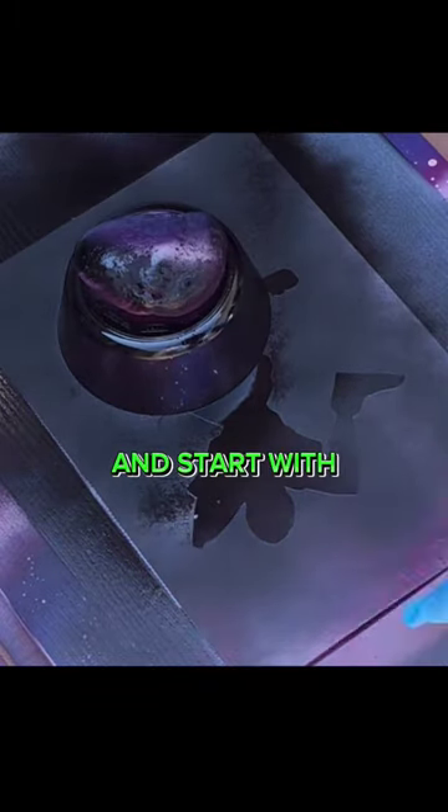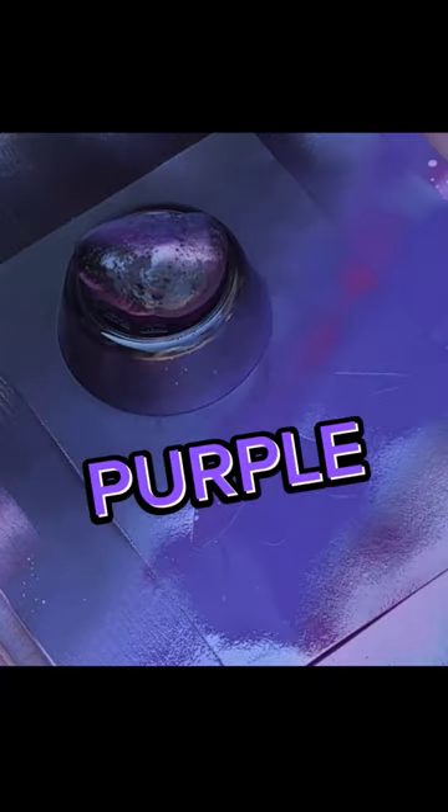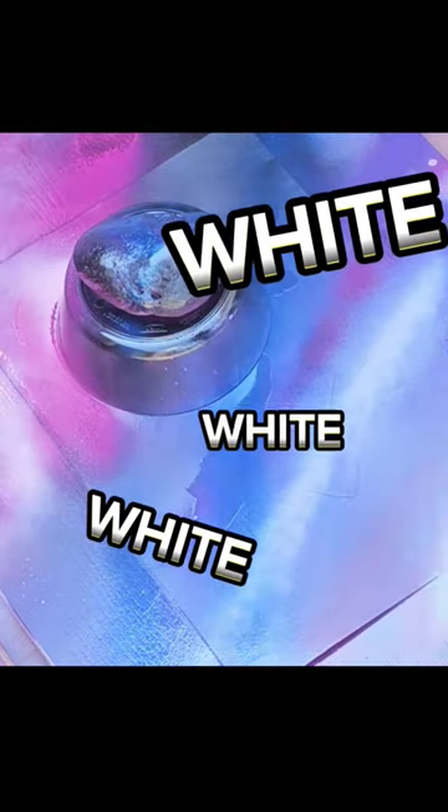Get the bowl back on and start with pink. More pink. Bit of purple. Blue line. Blue line. More blue. Nice bit of pink. And white, white, white.